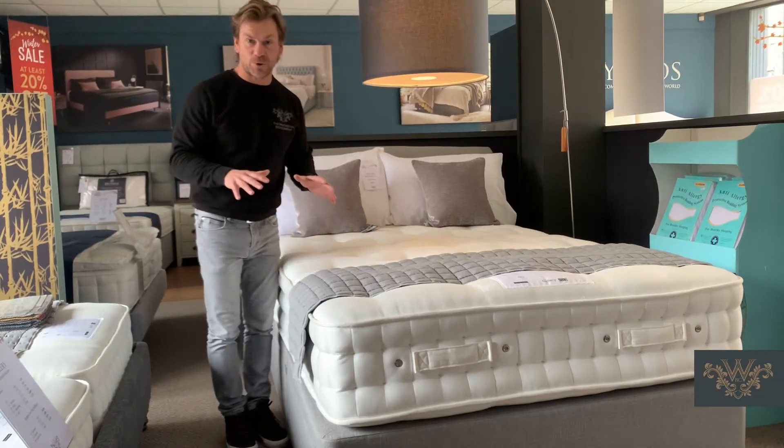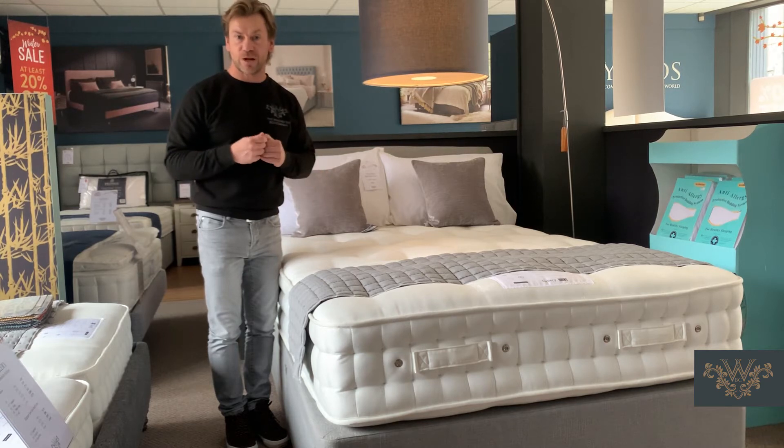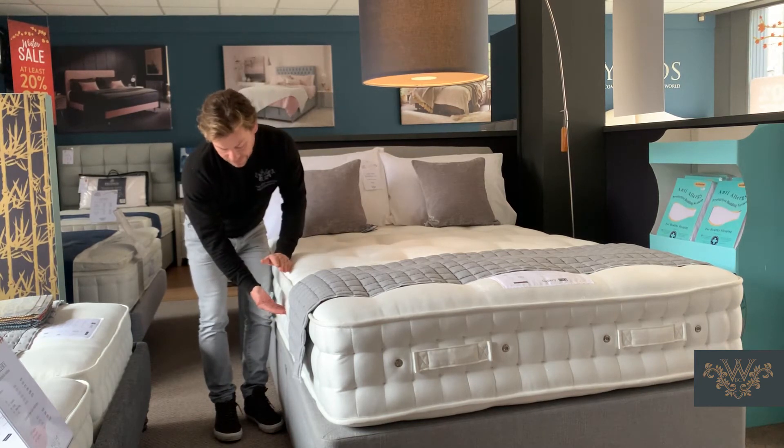Good morning. I've been asked this morning to talk about the Galleries Portobello Supreme 2400 pocket spring mattress. This is a handmade mattress and, as the name suggests, it has 2400 pocket springs.